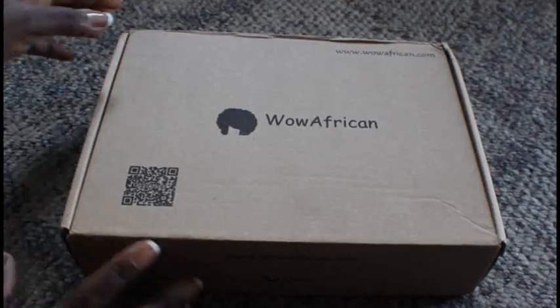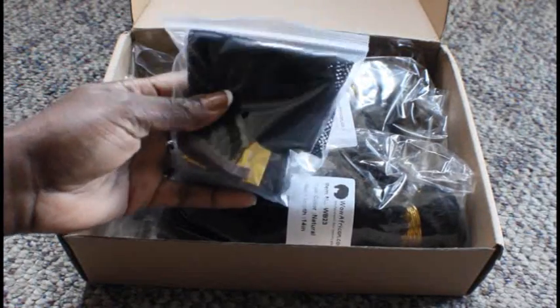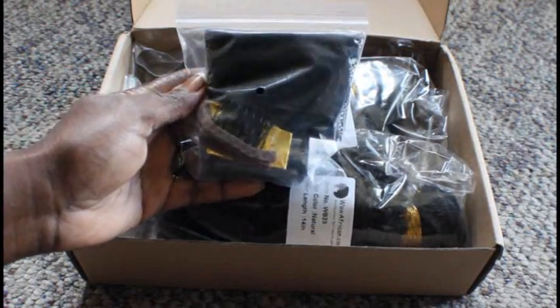Now I'm going to show you how I'm going to make a wig on this wig head block using my favorite hair from Wild African. This is the Peruvian curl.